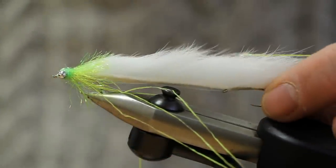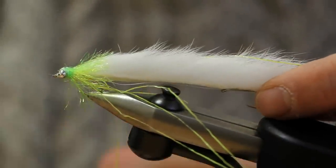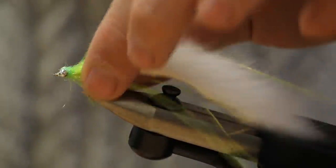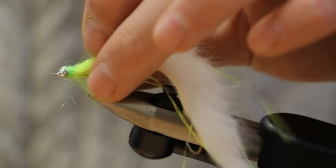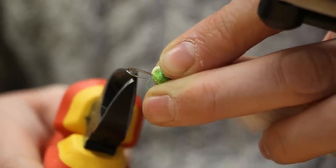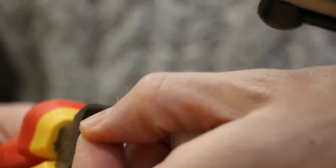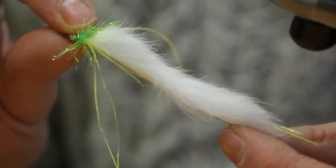As this is a snake fly, you've got a hook at the front and a hook at the back. You can leave both hooks in place, or you can remove the bend of the front hook. On this particular pattern, we remove the bend of the front hook using a pair of pliers. Hold the bend of the hook with the pliers and snap it off — and there we go, that's the finished White Snake.